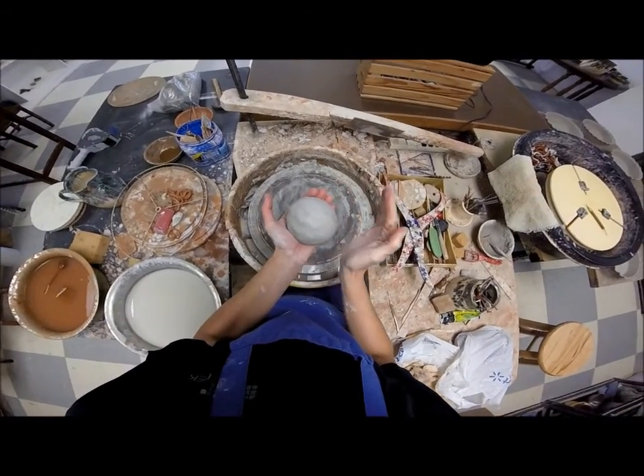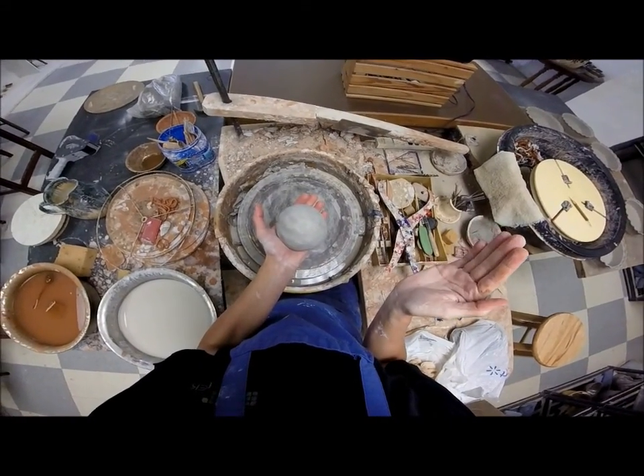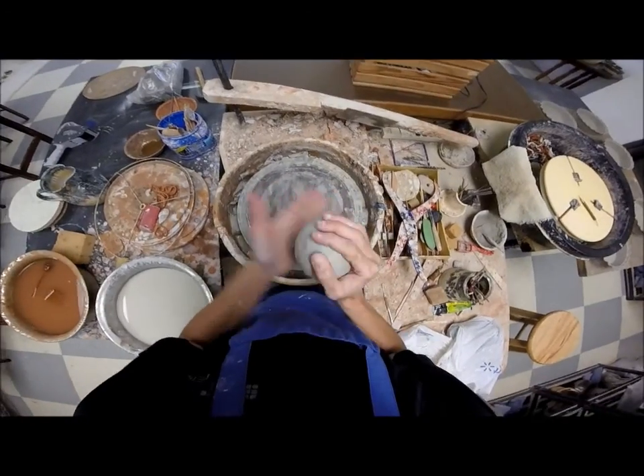Welcome to Gali River Pottery. Today, we will be making a cereal bowl with a bird's eye view.